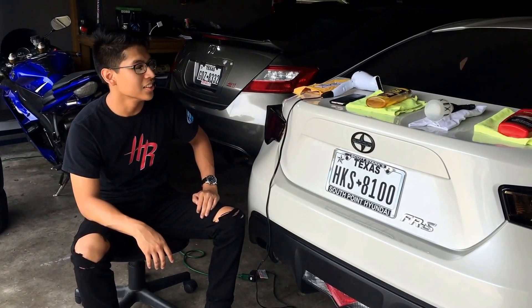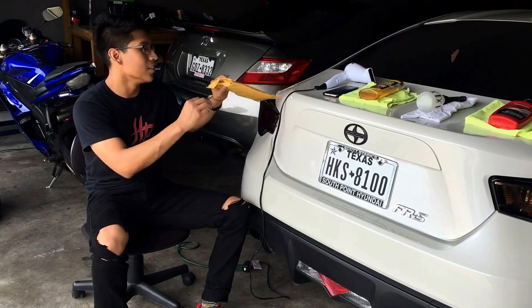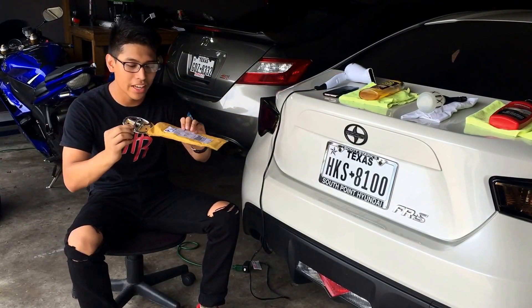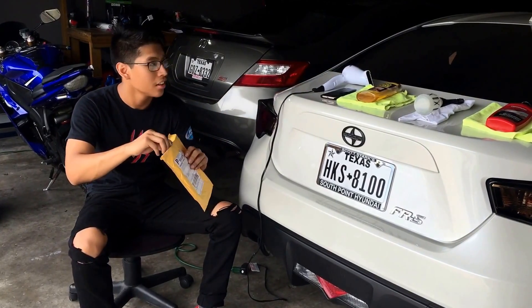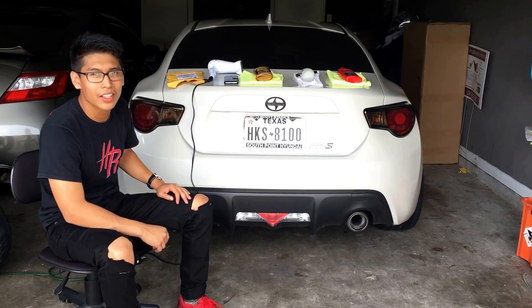Alright, what's up YouTube. So today we're gonna be changing this emblem that I don't like with this new emblem that I got from FT86. These are all the tools that we're gonna be using today.